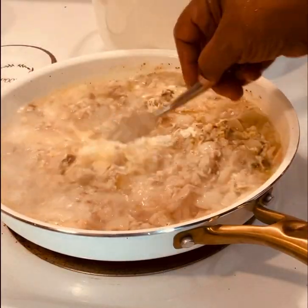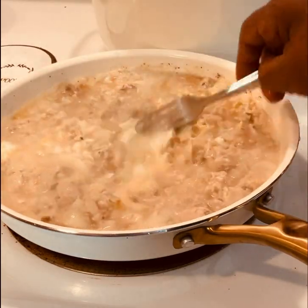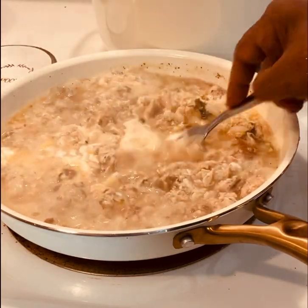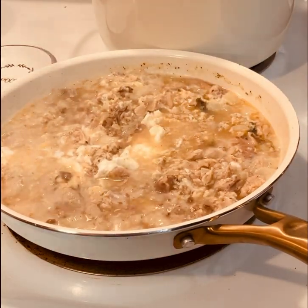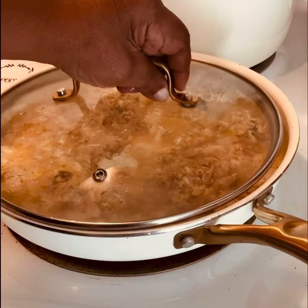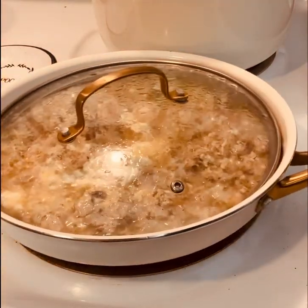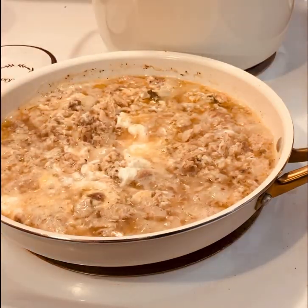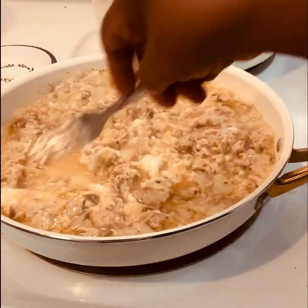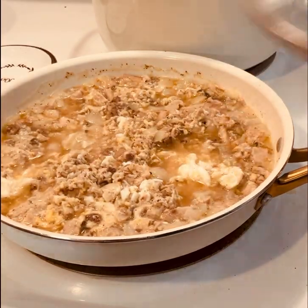I'll leave the recipe down in the description box. And if you like salmon and rice, this right here is like a stew salmon — I really hope you get to try this recipe. So I have my lid on and I'm just going to let it cook maybe about seven or eight minutes until all the flavors marry. You can use this recipe with mackerel as well.